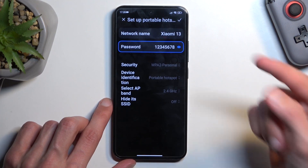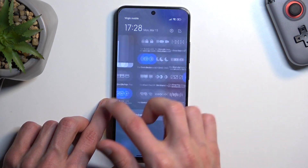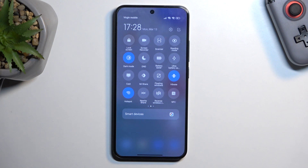From here, all you need to do is tap on this checkbox right here to save the settings, and then find the toggle and tap on it to enable your hotspot, and you're good to go.